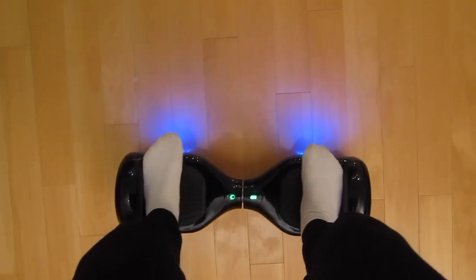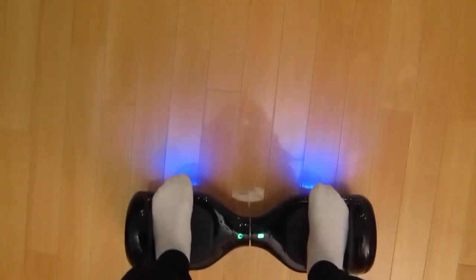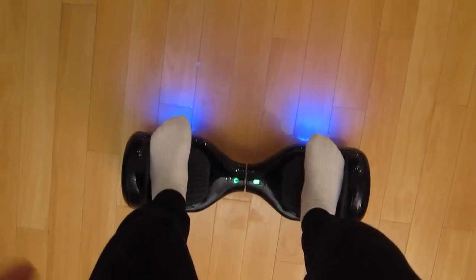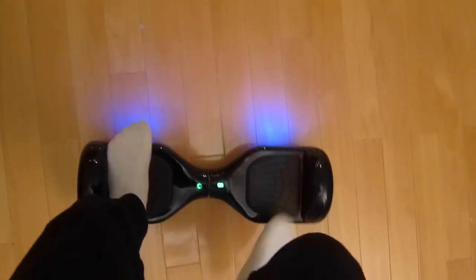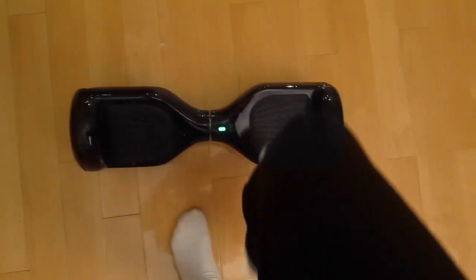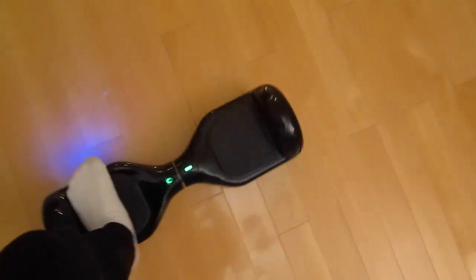Getting off — you need to step off from the back and never go off from the front. To get off from the back, one foot needs to land on the ground straight away and the other foot needs to follow after it. It needs to be in a quick motion. Just release and there you have it. Remember, don't release one foot and keep the other on, or it'll go crazy.